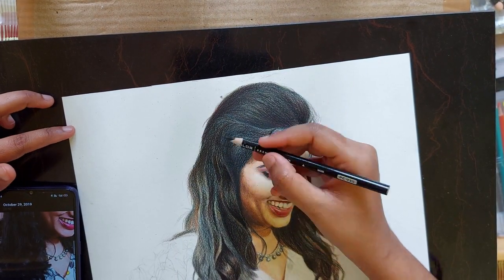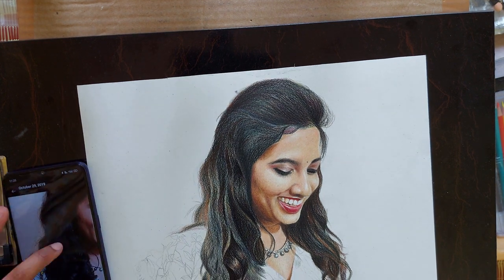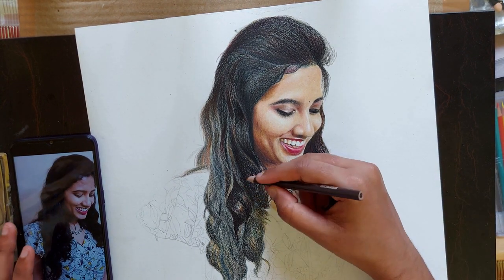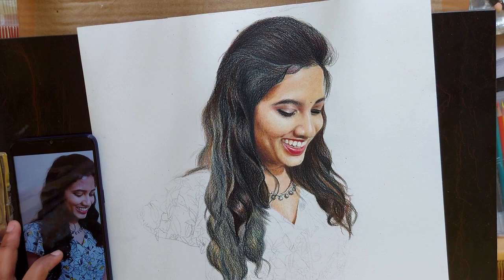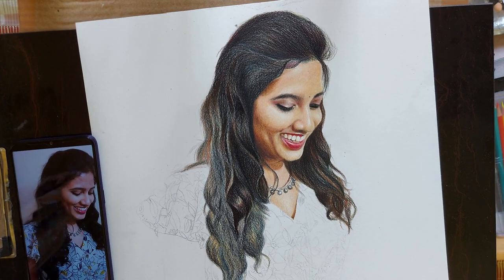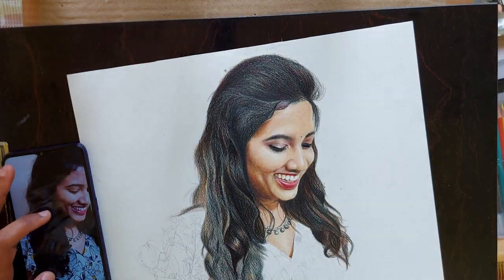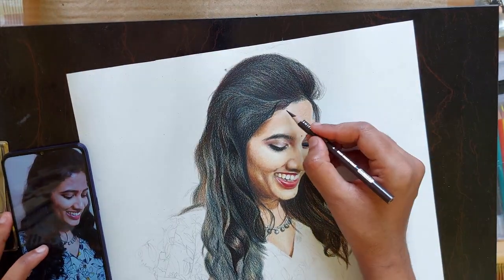Hope you are finding this video useful. If so, please subscribe to my channel — you will be seeing more such art videos in my channel and you may find all of them useful. If you have any suggestions, please comment below. I would like to hear all of them. If you want to see more of my drawings, I am active on Instagram — please follow my Instagram account, link is in the description.